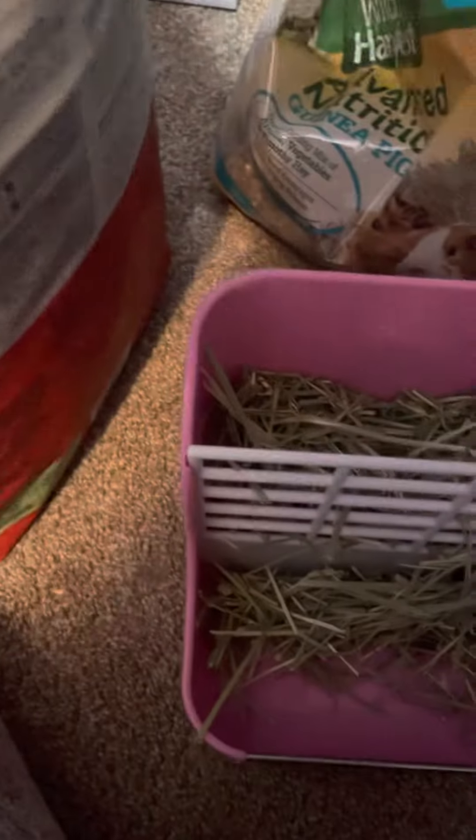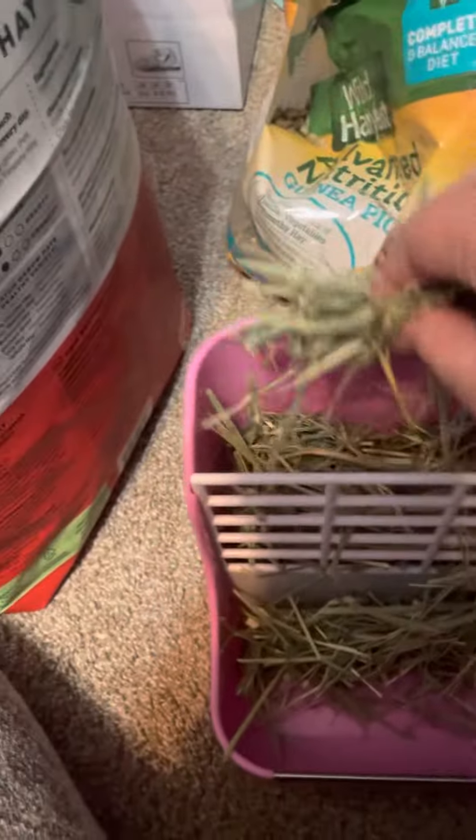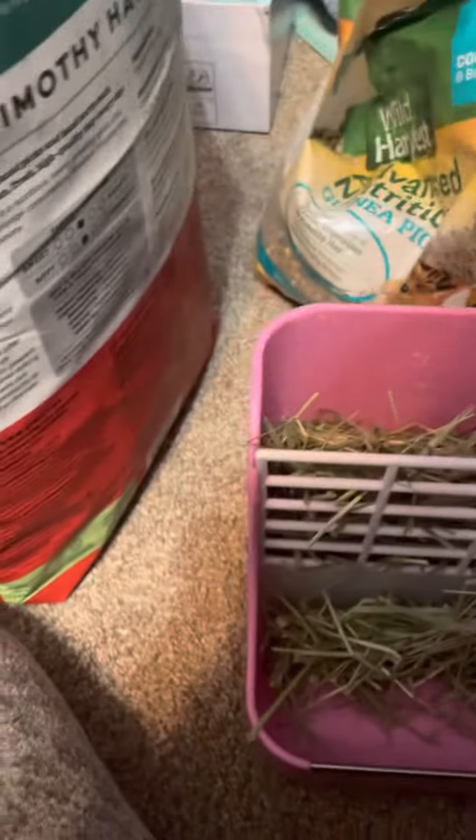Then I'm going to get her hay trough. Looks like she dumped the majority of it out, so I'm going to put some fresh hay in there.